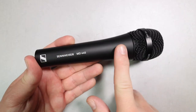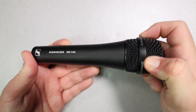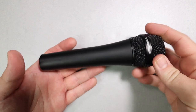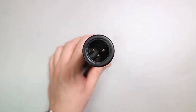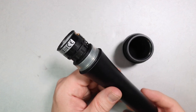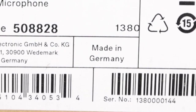As far as the build quality, I have zero complaints. It is very similar to the E835 and E935 build quality, which is just excellent. It has an all-metal body as well as a very firm metal mesh grill which I can't get to move with my fingers. It weighs in at 329 grams. There are no buttons, no on/off switches. The bottom has the XLR port.